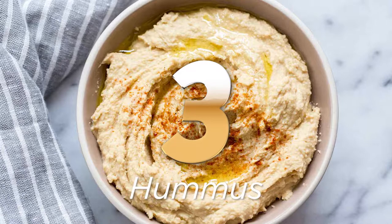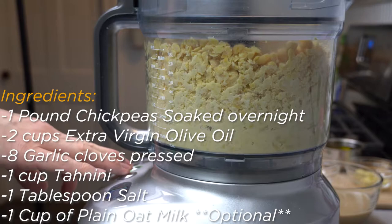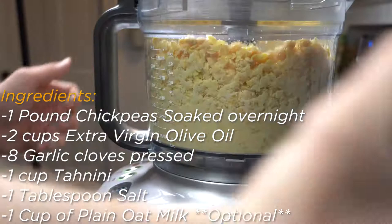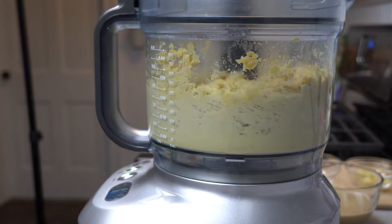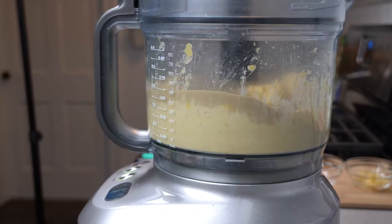Recipe 3: Hummus. Hummus is a staple of Mediterranean cuisine and this recipe won't disappoint you. Just in case you do not want to soak your 1 pound of chickpeas overnight, you can pressure cook 1 pound of dried chickpeas in 6 cups of water for 45 minutes at high pressure. However, if you did soak the chickpeas overnight, you can pressure cook them in 6 cups of water for about 5 minutes on low pressure. While the chickpeas are getting pressure cooked, set up your food processor and prepare the remaining ingredients. Once the chickpeas are cooked, drain them into a colander and shake off any excess water.